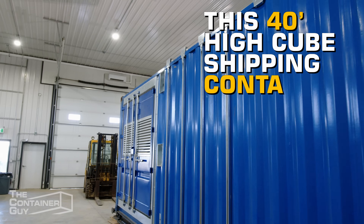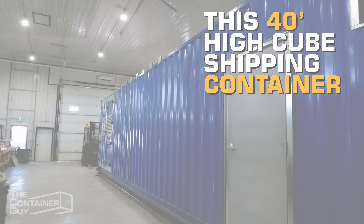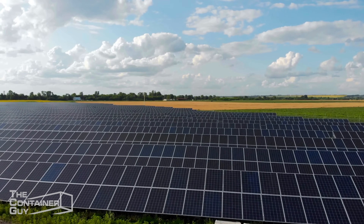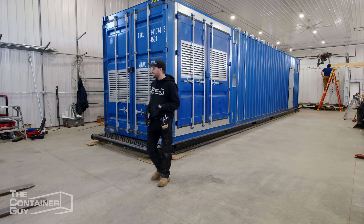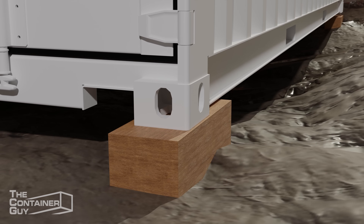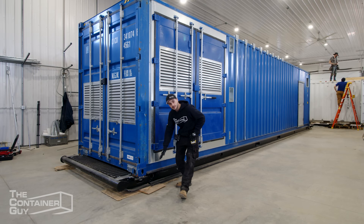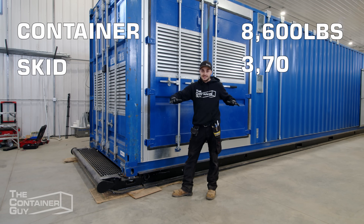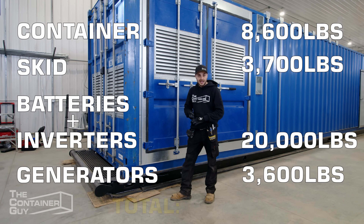This 40-foot high cube shipping container is going to take an entire northern community off the grid. Three acres of solar panels are going to be plugged into this unit, plus it has two heavy diesel generators inside. And for this thing not to settle into the sand, we had to build a heavy-duty oil field skid. That is going to hold all of the weight inside — all the inverters, all the batteries.